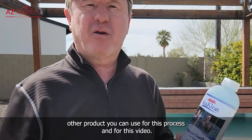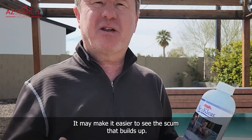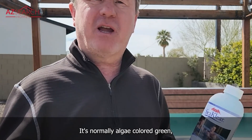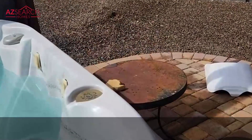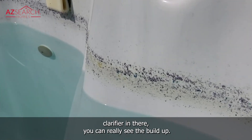There's one other product you can use for this process. It may make it easier to see the scum that builds up — it's normally algae-colored green, but it turns blue or purple when you use this product. With the clarifier in there you can really see the buildup.